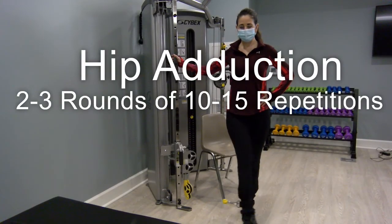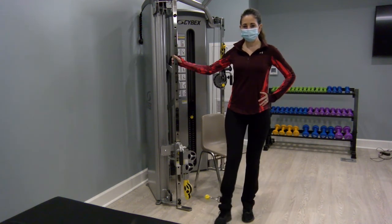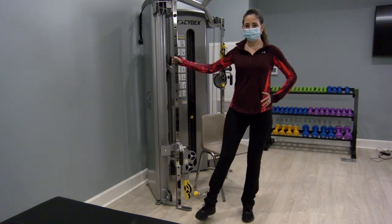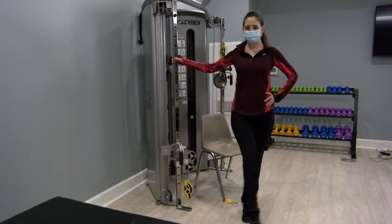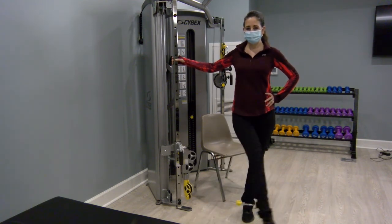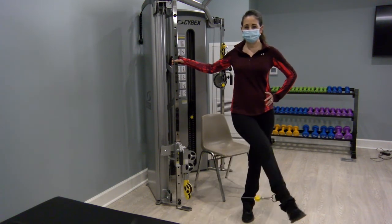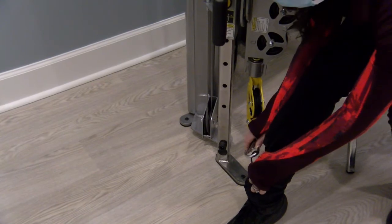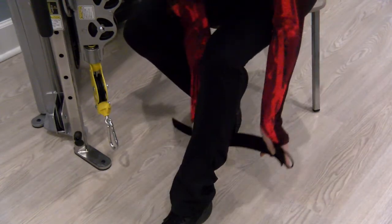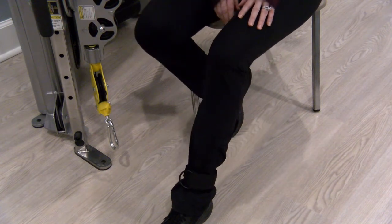Going right into the next exercise as well. Turn so your right side is facing the machine and grab the bar with your right hand for support. Then, slow and controlled, pull the right leg to the left and in front of your left leg. After completing all three of those exercises on the right side, return to your chair and switch the ankle cuff to the left side and go through all three exercises again.